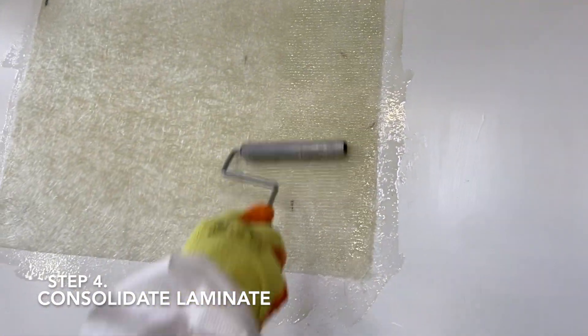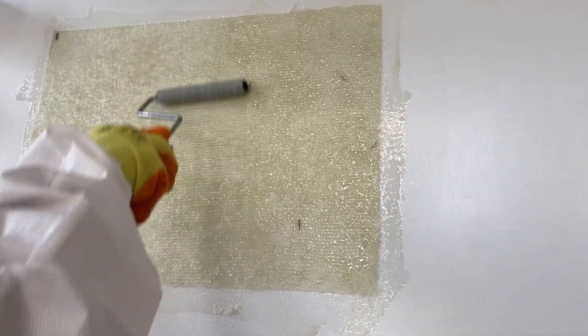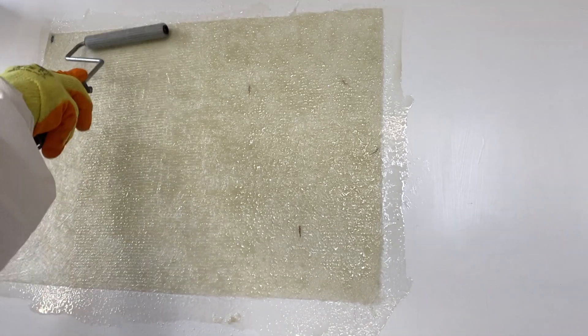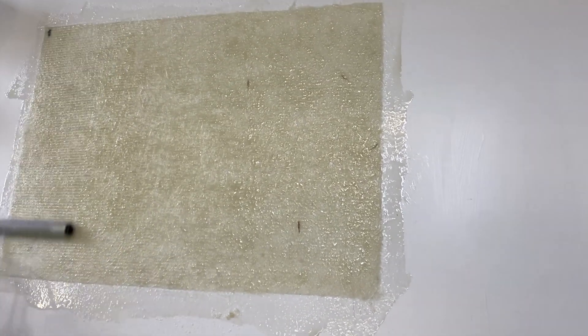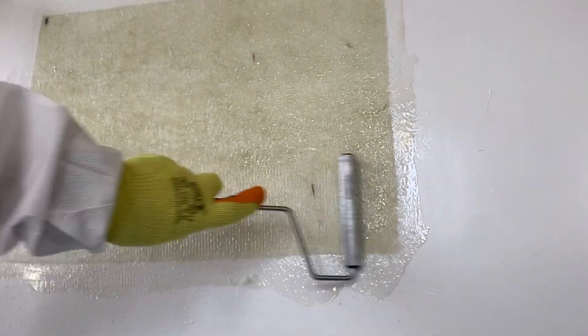Once the resin has been applied, use a paddle roller to consolidate the laminate. The aim here is to drive resin into air pockets and drive out excess air bubbles, creating a more structurally sound, uniform laminate.